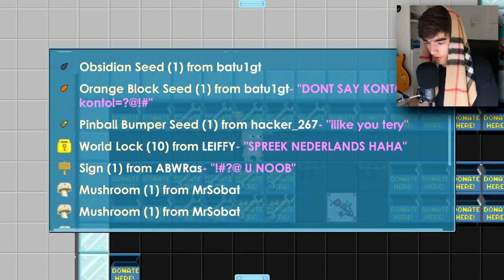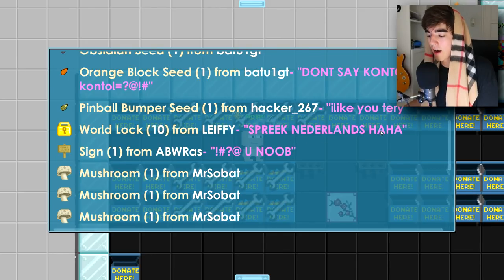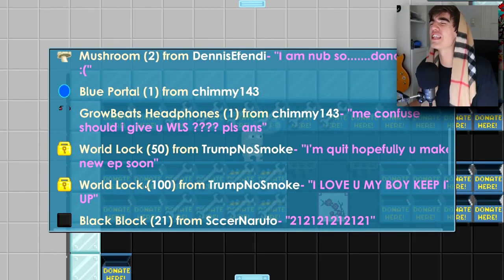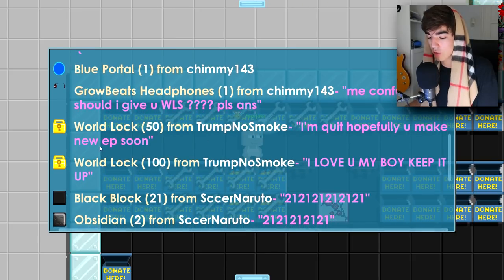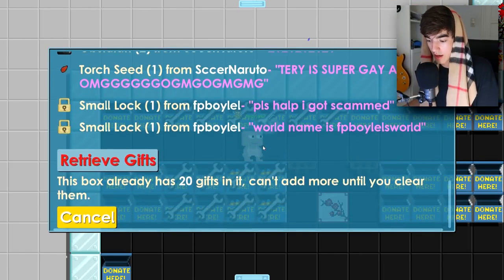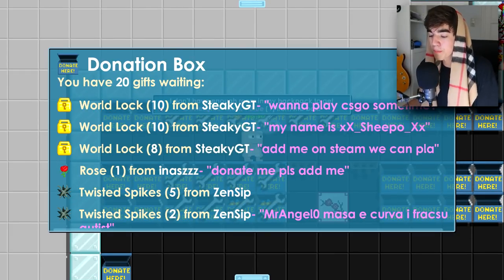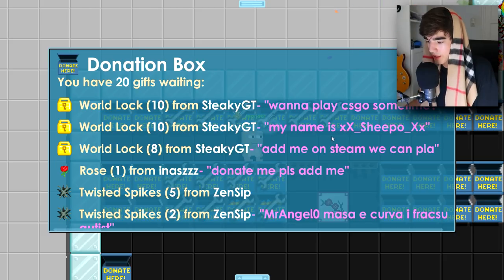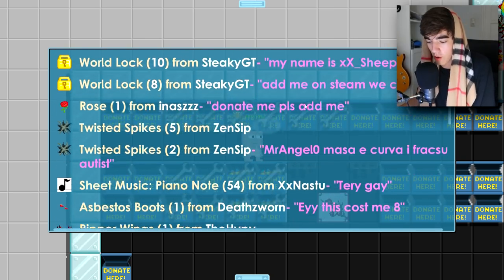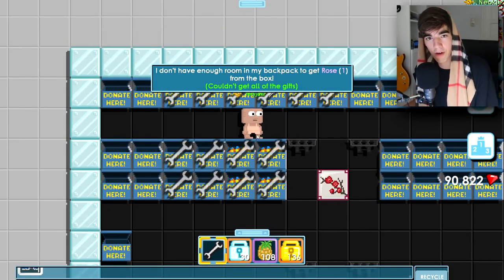10 world locks from Sticky GT — I don't want to say offensive stuff in different languages, please stop. Then 10 world locks from Lifey — spreek Nederlands, that's Dutch, I'm also Dutch. Trump No Smoke sent 150 world locks — I love you, keep it up, thank you. And the last box had 28 world locks from Sticky GT — want to play CS:GO sometime? I don't have CS:GO, I think that game costs like 25 or 30 dollars.